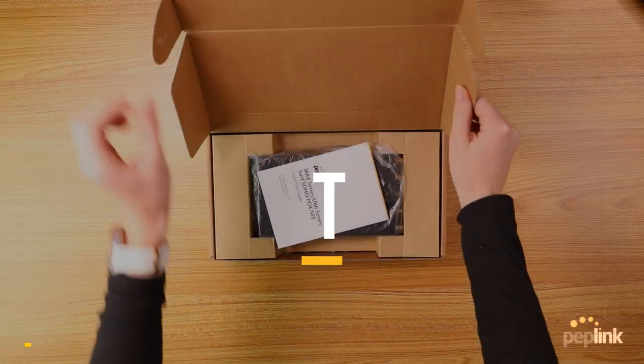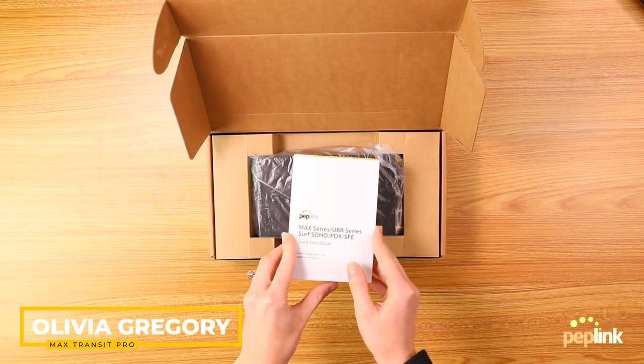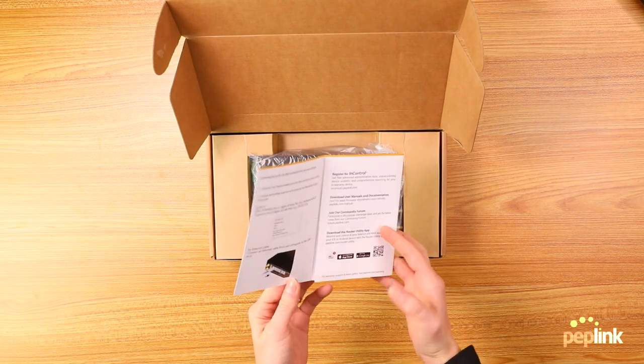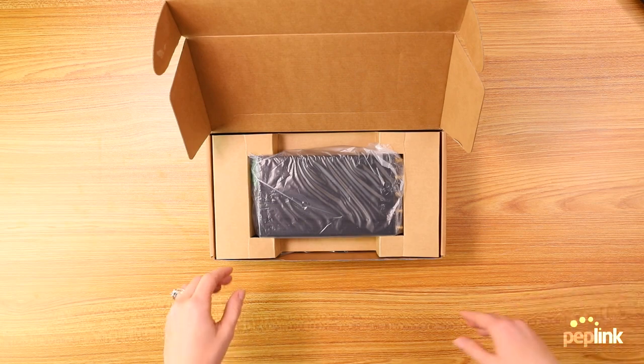So when you first open the box, you're going to get this little manual. It just gives you a little bit of information about how to get into the web UI and how to program your SIM cards, that kind of thing. Go ahead and put that off to the side.